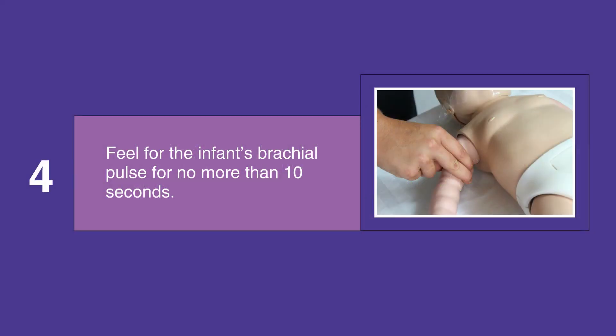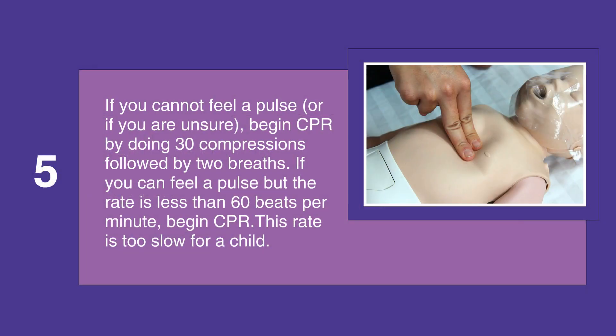Feel for the infant's brachial pulse for no more than 10 seconds. If you cannot feel a pulse, or if you're unsure that you feel a pulse, begin CPR by doing 30 compressions followed by 2 breaths. If you can feel a pulse but the pulse rate is less than 60 beats per minute, begin CPR, as this rate is too slow for a child.